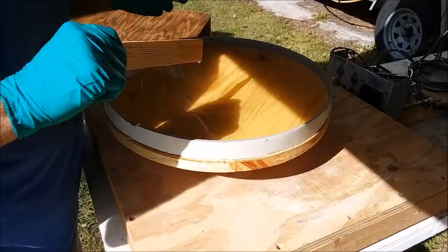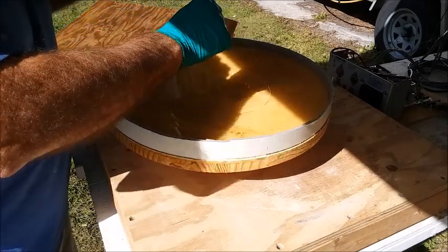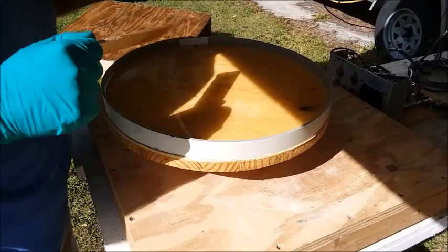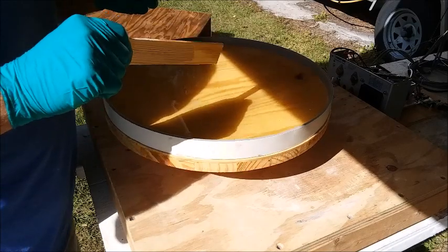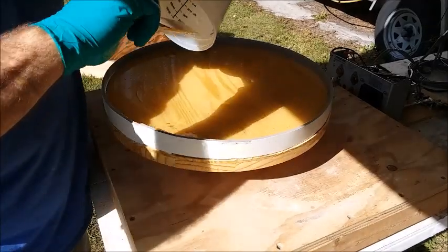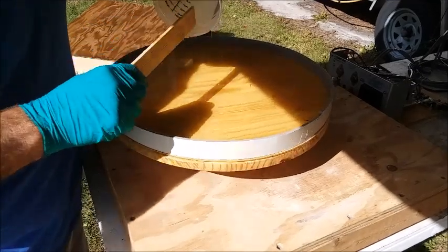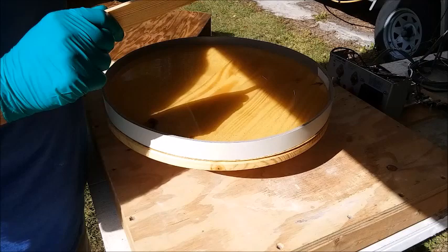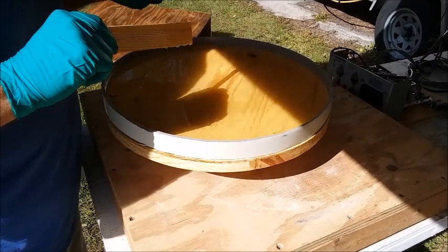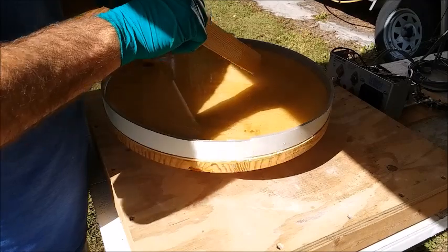It's just about covered everywhere — there's one area up here where it hasn't quite made it to the edge yet, and a few areas where it hasn't consolidated. But I'm just going to let it sit and see if it'll do its self-leveling thing without a lot of interference from me. Last time I was really poking and prodding trying to spread it; it looks like it's doing it on its own.